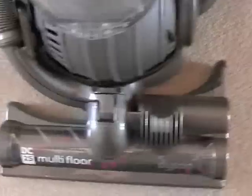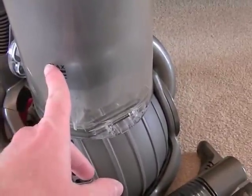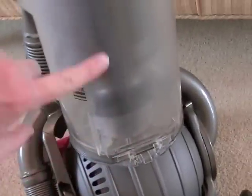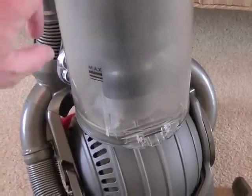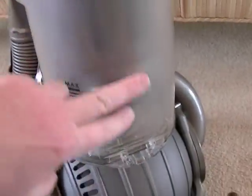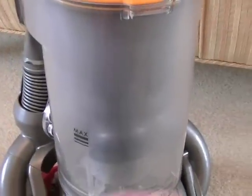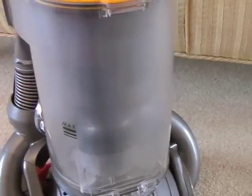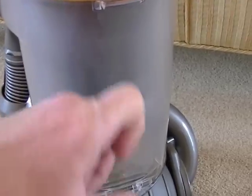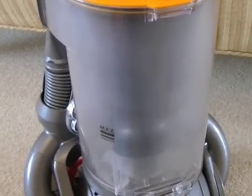Next we have the bin with the maximum fill line. As I said earlier, despite the fact this has barely been used - probably about an hour tops since I got it in June - it's already become quite opaque. It won't be as shiny as it was. That is due to the force of the particles spinning round - they scratch the inside of the bin. It would be nice if Dyson could produce a scratch-resistant plastic. To remove the bin, all you do is press this button here and the whole bin releases.